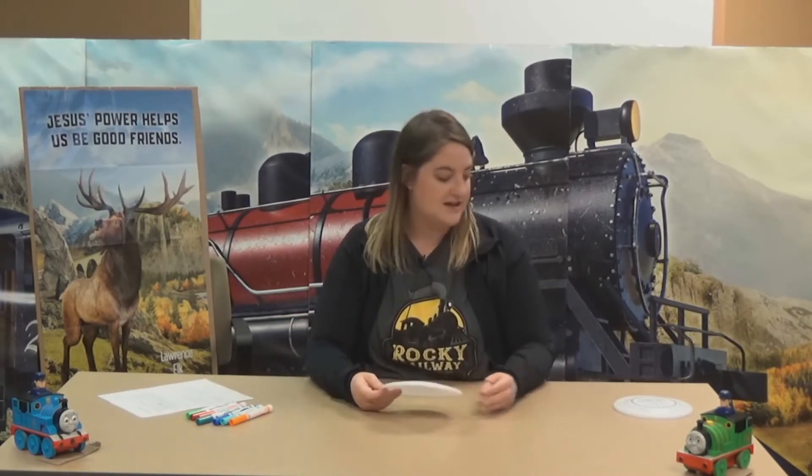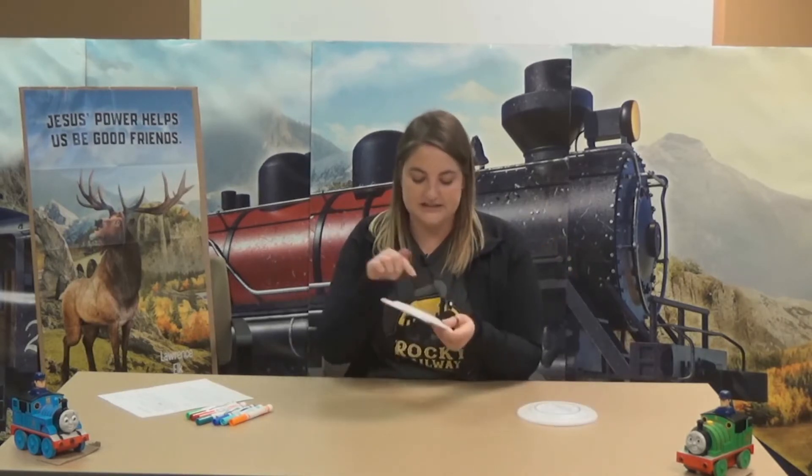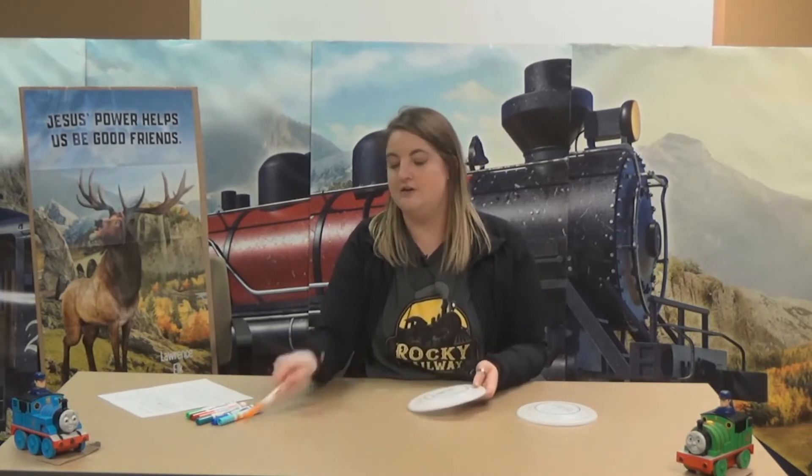Today's craft, we are making these really fun Frisbees. They have little train stickers on them that say 'Jesus gives us power.' All you need for this craft is the Frisbee, which you should find in your craft bag, and markers.